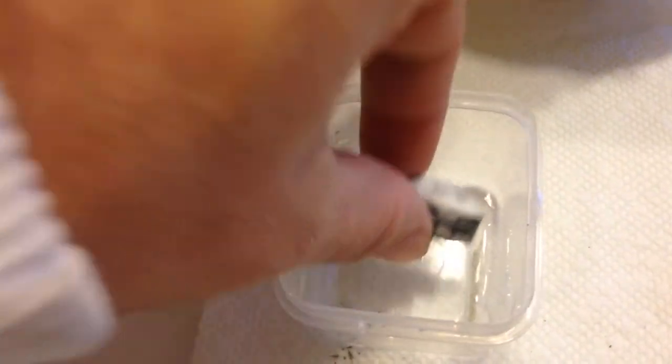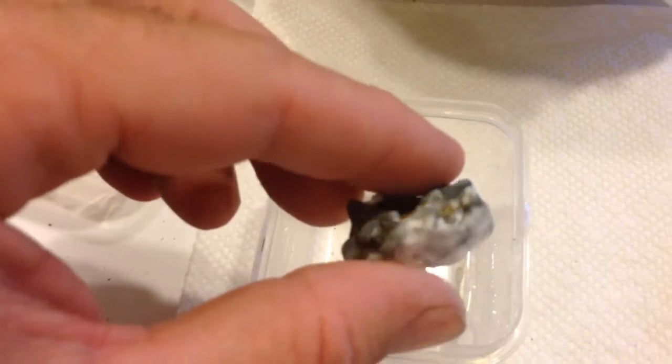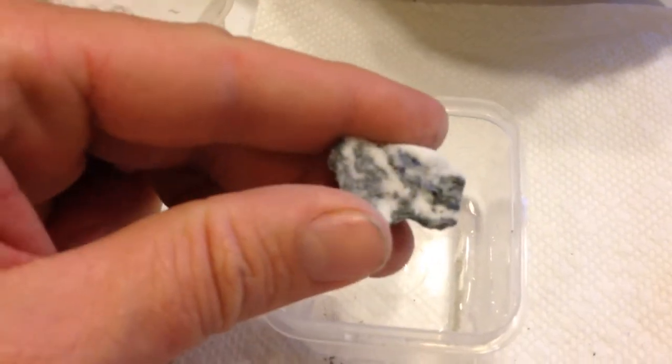These are the little containers I'm using, thoroughly washed out after I do the acid bath. We've got some benitoite showing there on that piece.